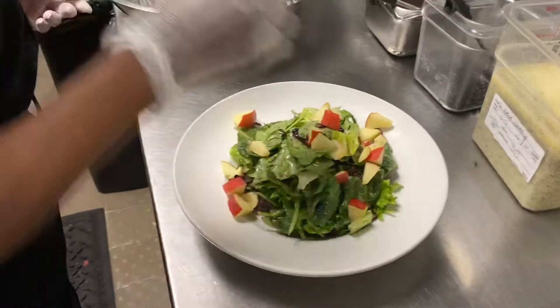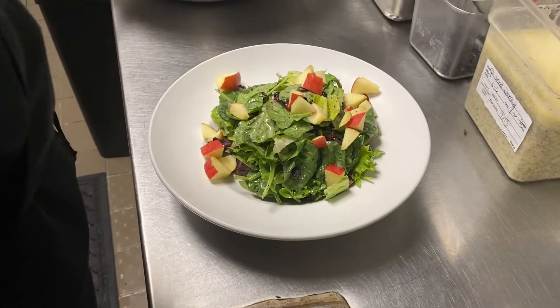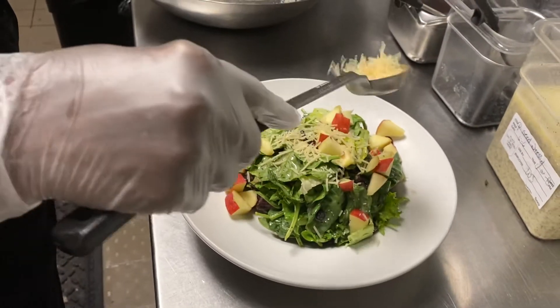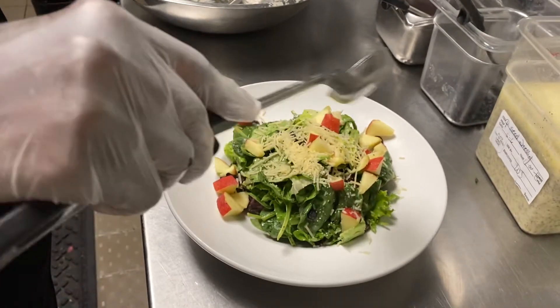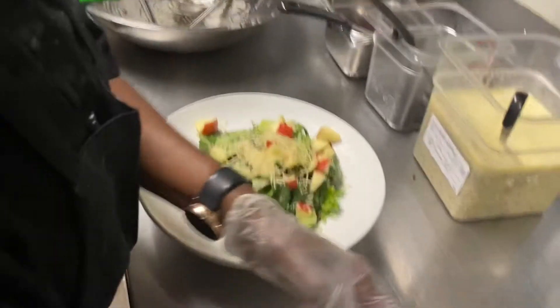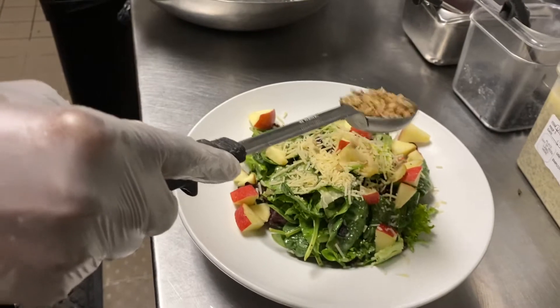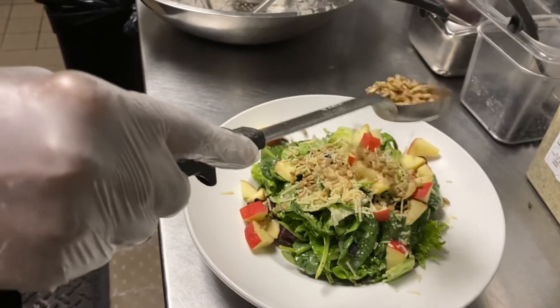Next, we're going to have a shredded Parmesan. Same thing — just take the black spoodle, kind of make it rain and garnish the top of that salad. After that, we'll do a black spoodle of sunflower seeds. These were purchased ready to go — they're already toasted. So just sprinkle those, let them fall where they fall.